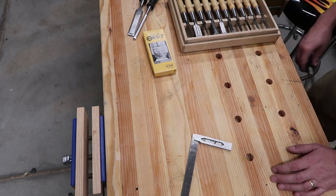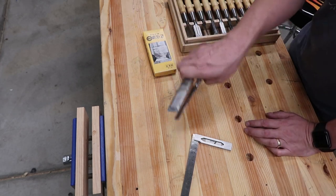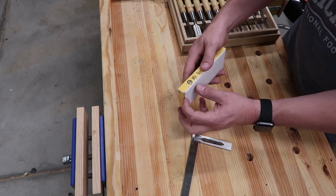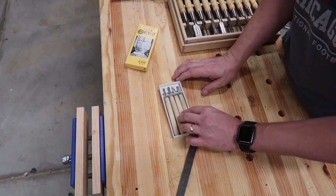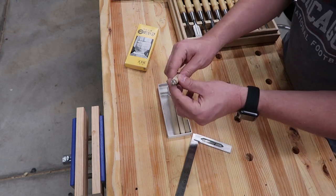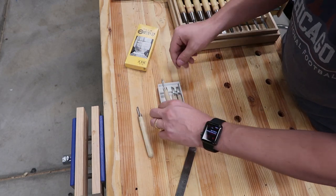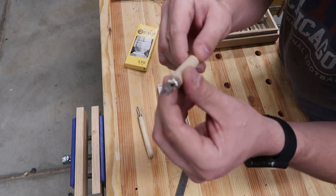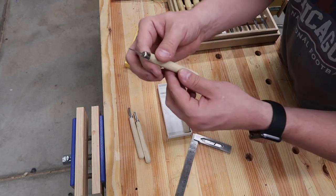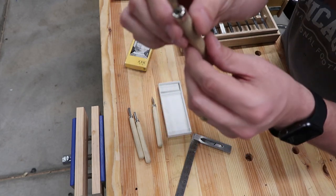These cobalt ones hold an edge alright. I do all my heavy work with either those cobalt ones or these ones here. I got some smaller ones for finer carving work - there's a little 90-degree one, a curved one, pretty much a knife one, and then the flat chisel.